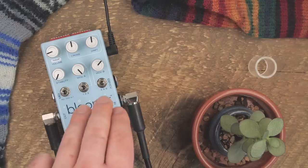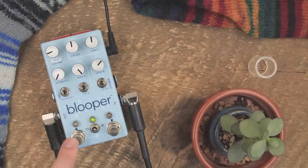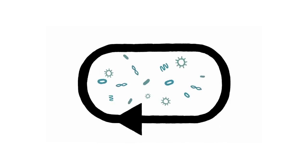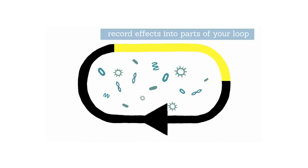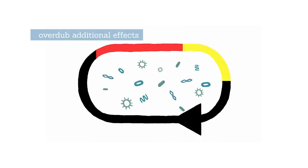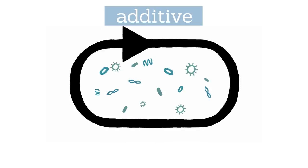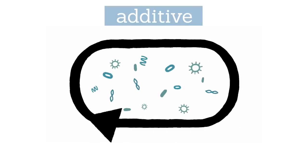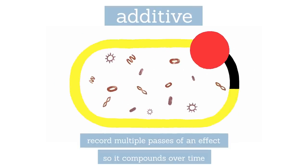Where all of this gets fun is that these sound processing things can be recorded into the loop as if they were audio. So for example, you can do a half speed effect, record that — now your loop will be half speed — then change to another modifier and do more things to it. You can purposefully transform your loop over time, or do more additive things, where perhaps you set the stability quite low, leave it recording, and over time it'll get more and more degraded.